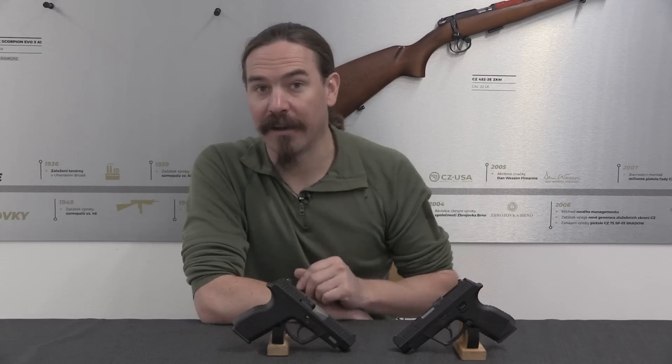Hi guys, thanks for tuning in to another video on ForgottenWeapons.com. I'm Ian McCollum, and I am here today at CZ in Uherský Brod in the Czech Republic, taking a look at a couple of the cool guns that have come out of CZ's historical archive. They were kind enough to give me access to do some filming for you guys.